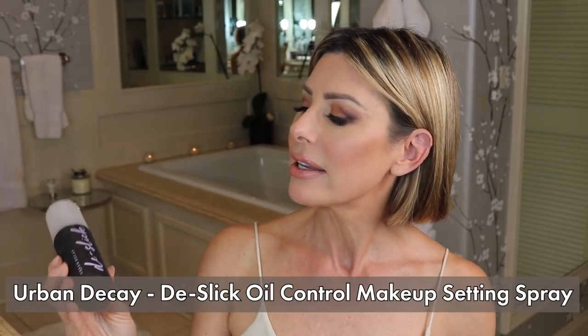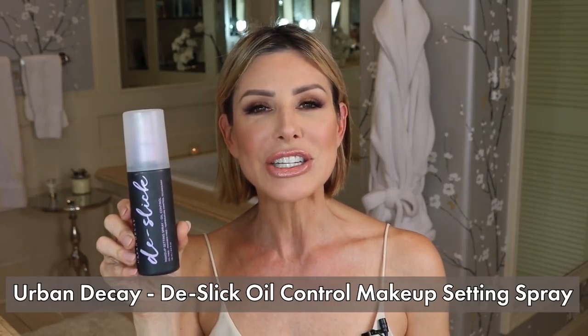Makeup application is complete, but we are not done yet. There is one more critically important step — and that is this product: Urban Decay De-Slick Makeup Setting Spray Oil Control. Really easy to use. You're essentially spraying your face to set your makeup after it's done. Get your hair off your face, make a cross and an X motion, hold it about eight inches away, spray, and let it sit and dry. That's it.